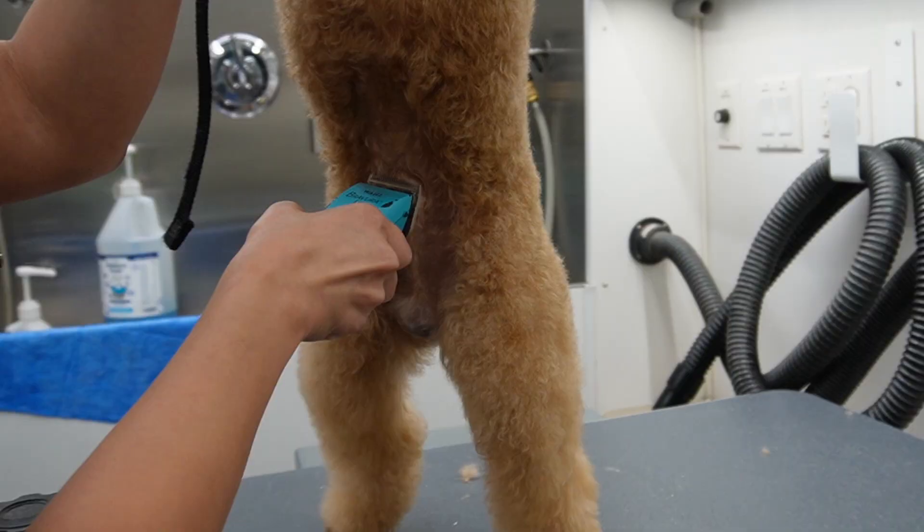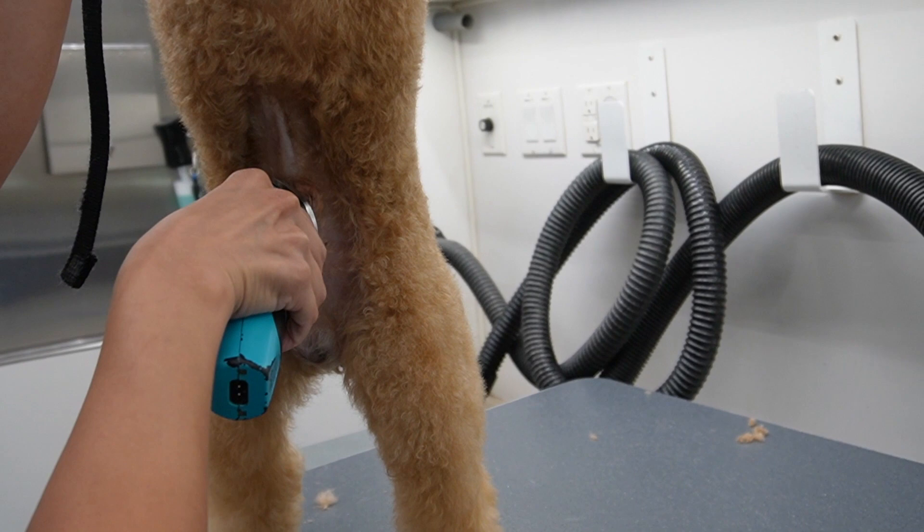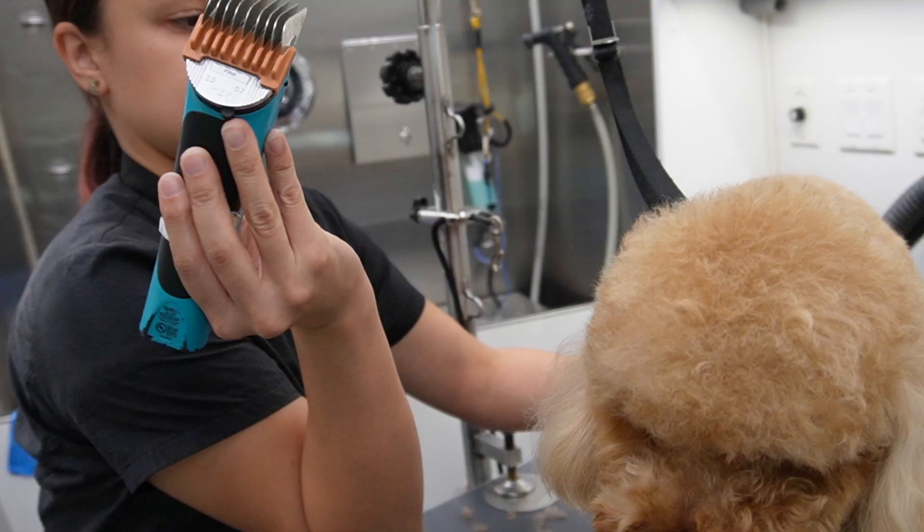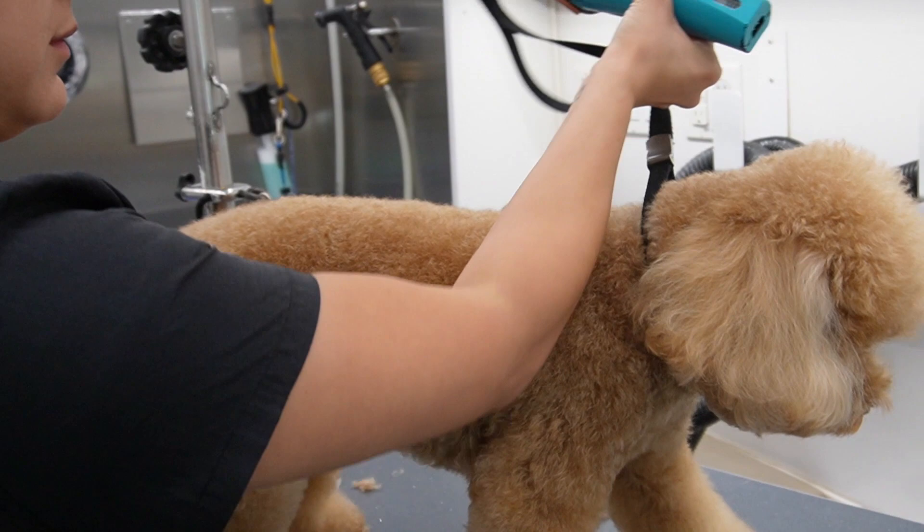Now I'm finishing up his sanitary area and I switch over my blade to a 15 blade. I feel like this blade gives me a clean cut and it's not too short to give him any scrapes or burns. Then I take my number 1 comb and I place that on top of a number 40 blade and I'm going to do his entire body with this comb attachment.